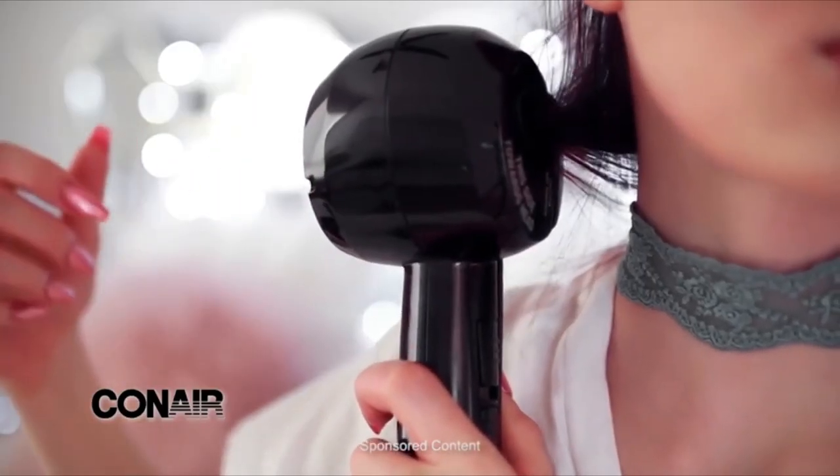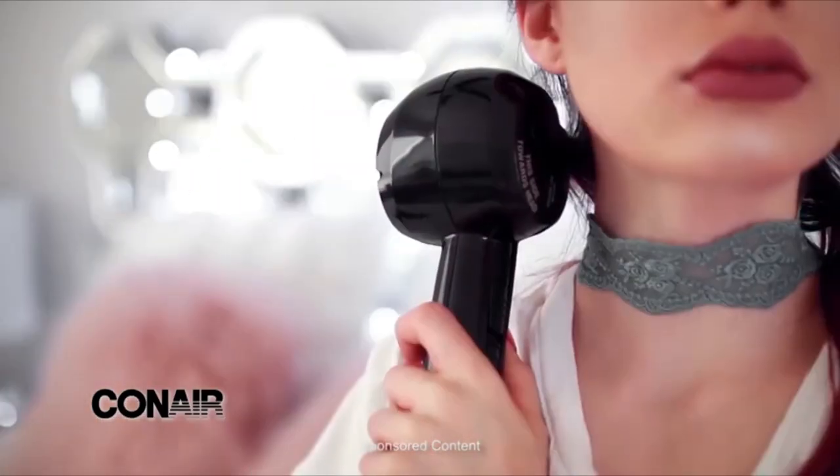This is definitely way faster and easier than using a regular curling iron because it basically just curls everything automatically and times how long it holds the curls. You want to take anywhere from half an inch to one inch section, then lay the hair flat across the chamber.